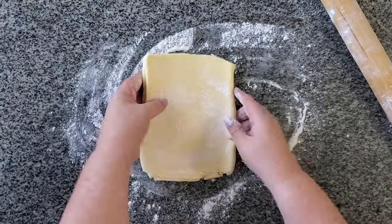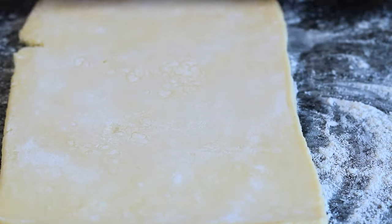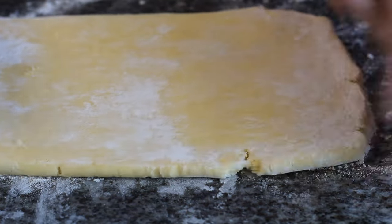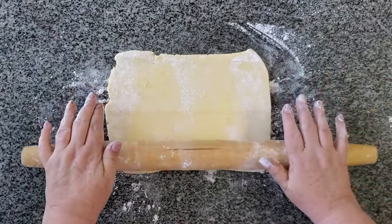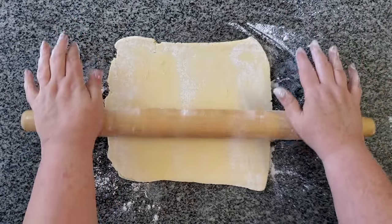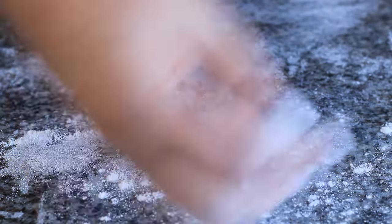If you haven't seen how to make this dough, I urge you to go back to my crescent roll video and watch how easy it is to make. You can store it in your fridge for a little while, or in your freezer for a long while and have it at the ready. I just took this out of my freezer, put it in my fridge overnight to thaw, and I was good to go the next day.